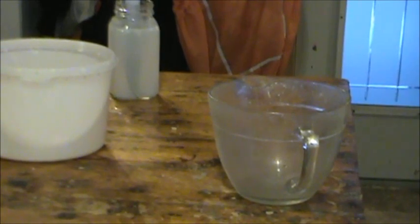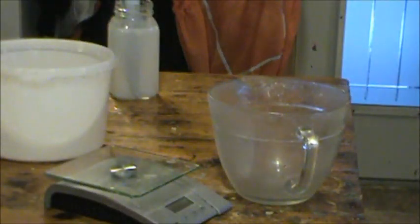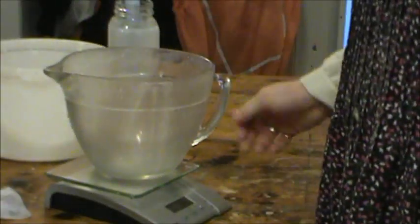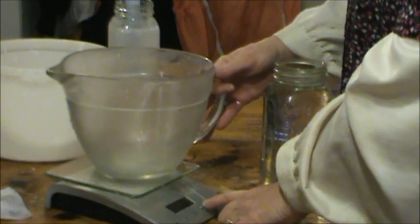We will start by measuring — same recipe. Put that on there, turn it on. I don't have one of those preset buttons, I don't think, but maybe I do. Set it to grams, and we're going to put in 861 grams of water.